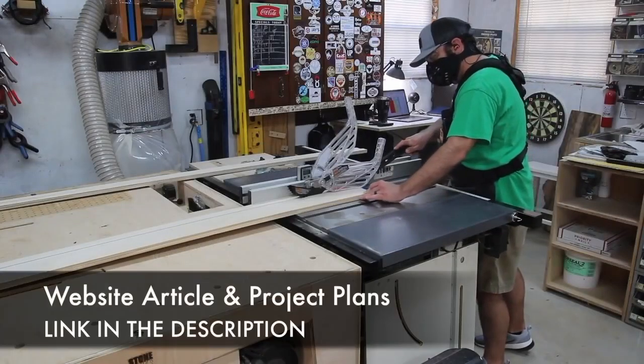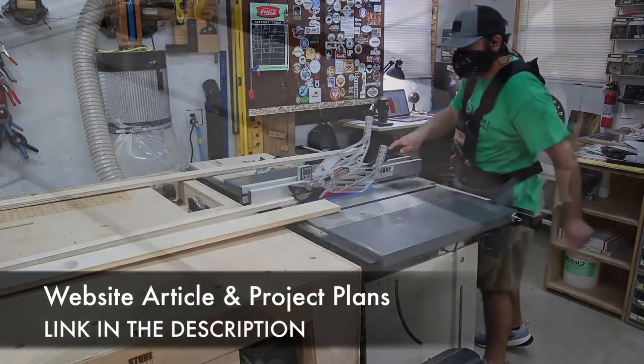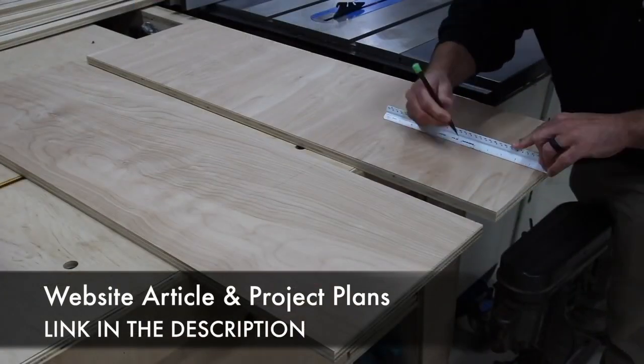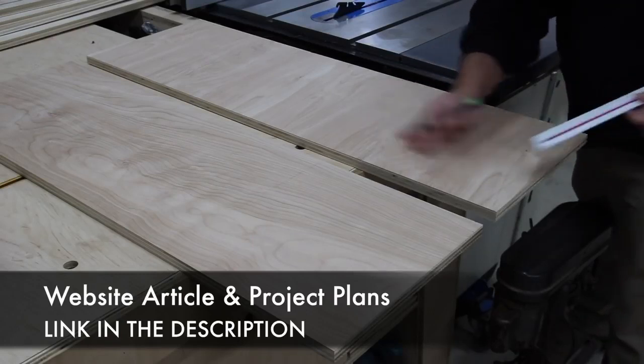I'm going to have plans for this and there's a website article, so be sure to check out the link in the description. But if you have a need for a bed, you can easily change the dimensions of this and create a king or queen or whatever your needs are.